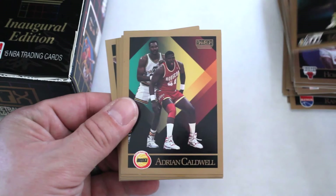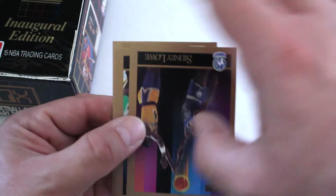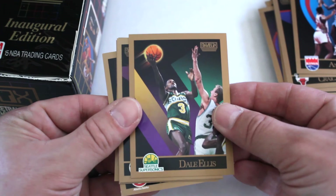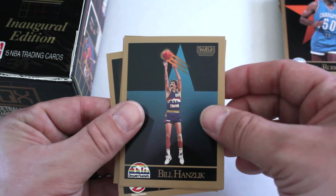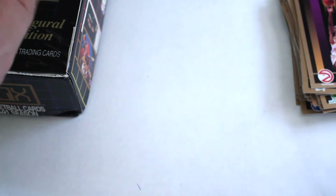Mike Brown, Adrian Caldwell, Mark Jackson, Scottie Pippen, Craig Hodges — another Bull — Sidney Lowe, Antoine Carr, Dale Ellis, Rod Higgins, Robert Reid, Bill Wennington, Karl Malone the postman, Jim Paxson — another Bull — and John Battle. Let's check out the next pack.